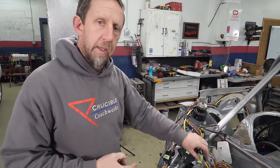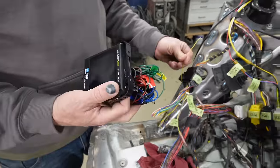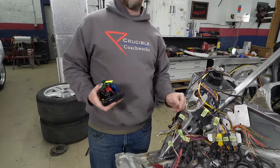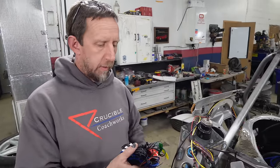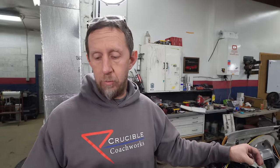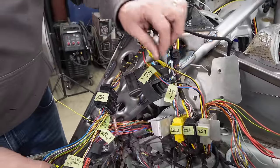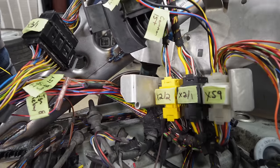Got the fuel pump wired up, and conveniently that's now supplying power for the cooling fan relays as well. The only thing we have to do is trigger them, which is going to be our water pump controller. It wires up almost like an aftermarket radio — battery power, ignition power — and the water pump controller has a couple connectors for other components like the temperature switch and a ground. I labeled everything so when I draw up a proper wiring harness later I'll remember what I did, because I definitely won't remember next week.